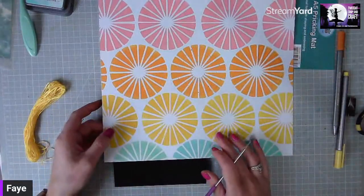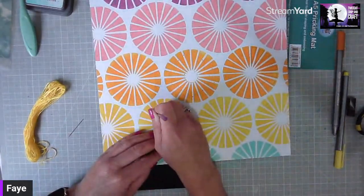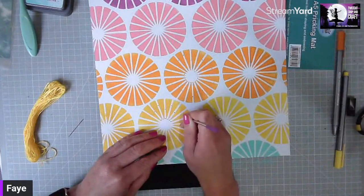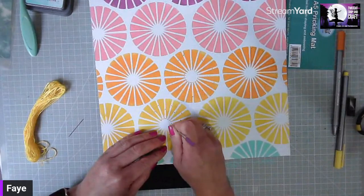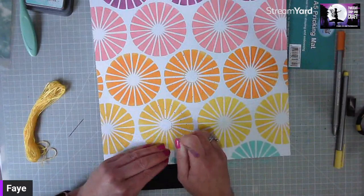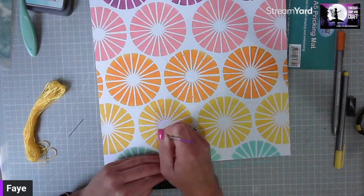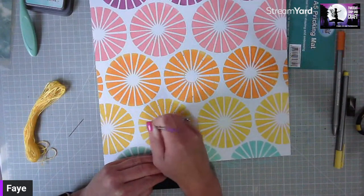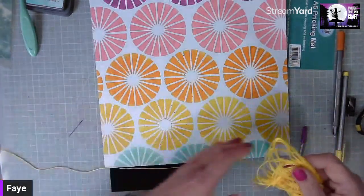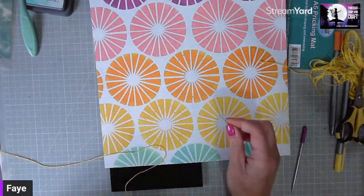One thing to say: think about where your photo is going to go, because you don't want to spend lots of time stitching if you're going to have a photo covering all that lovely stitching work. Map out where you want your photo first and avoid stitching in that area. These are quite long running stitches, quite quick to do once you get going — it's the kind of thing you can do sitting in front of the TV.